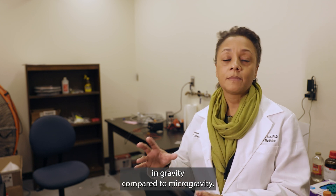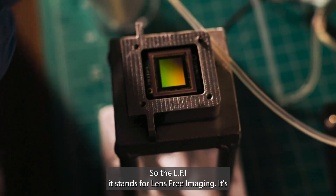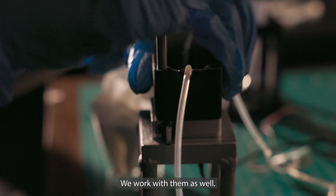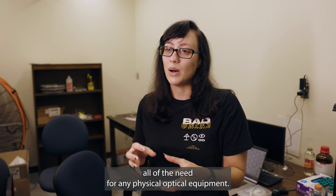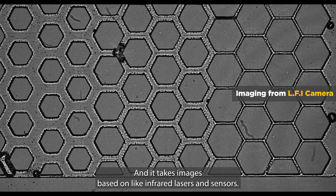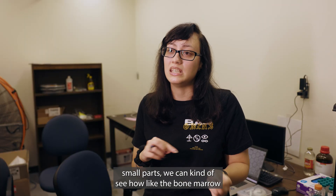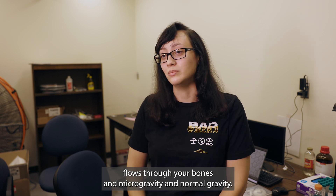LFI stands for lens-free imaging. It's a camera from a company called IMEC that we work with. What it does is eliminate the need for any physical optical equipment — it takes images based on infrared lasers and sensors. Using the LFI and its ability to capture images of very small structures, we can see how bone marrow flows through your bones in microgravity compared to normal gravity.